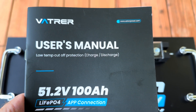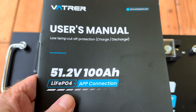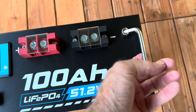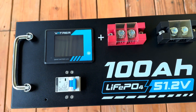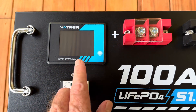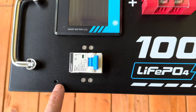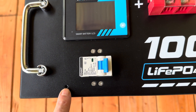We'll go through the user's manual in a little bit, but it has low temp cutoff protection for both charging and discharging. Taking a closer look at the front: collapsible handles snap right into place, positive and negative terminals, a smart battery LCD display, an on/off switch, and one empty port — must be for a mounting plate.